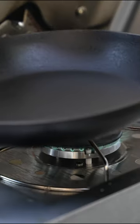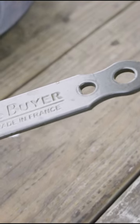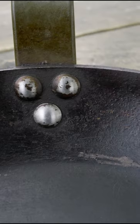Both pans have some limitations. For example, the De Beyer pan comes with a coated handle, which greatly reduces and limits its use in the oven to 400 degrees Fahrenheit at no more than 10 minute intervals. The Matford handle is uncoated with no oven limitations.